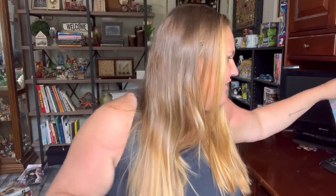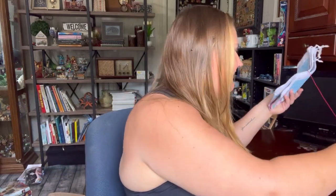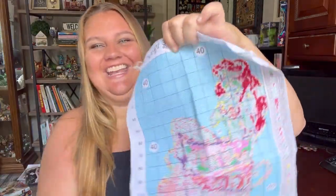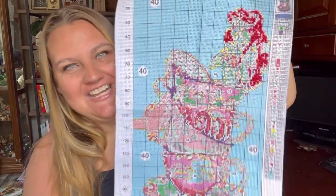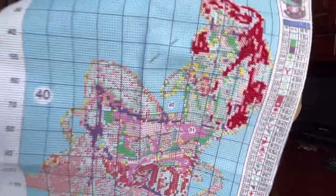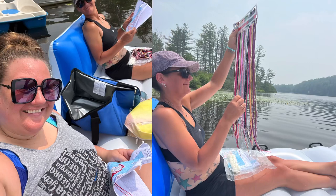I did receive the Ariel and Alice kits and I took them on vacation. I gave the Alice in Wonderland one to my sister, and I actually started the Little Mermaid one. I had wanted to get so much further on it than I did, but I've started it and you can see her hair starting to come together. We were laying out on a big raft on the lake cross stitching!